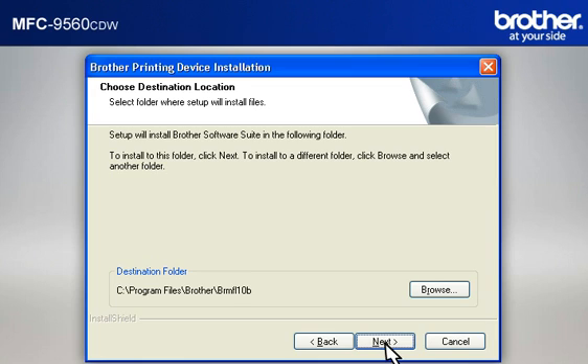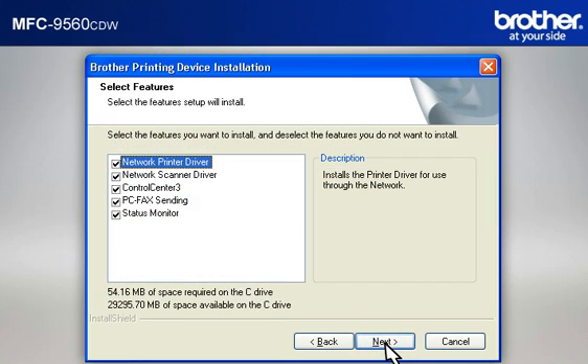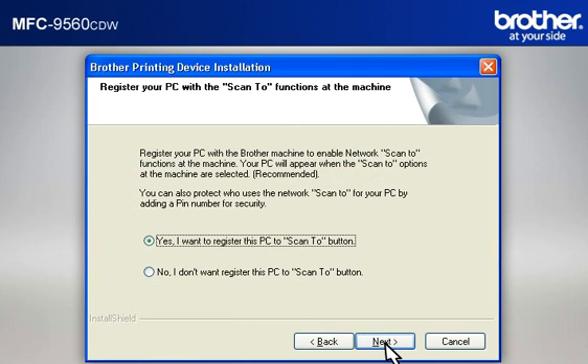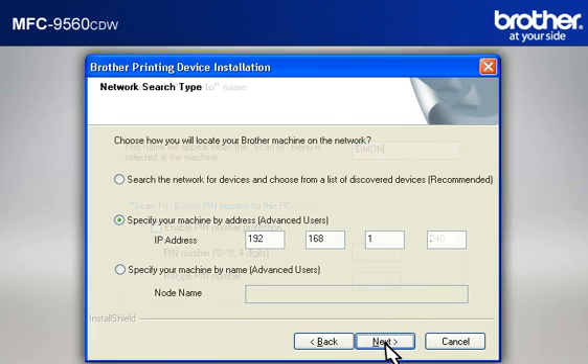At the Choose Destination Location window, click Next. At the Select Program Folder window, click Next. At the Select Features window, keep the default selections and click Next. At the Register Your PC with the Scan To Functions at the Machine window, click Next. At the Setup Network Scan To Name window, click Next to continue. At the Network Search Type window, select Specify Your Machine By Address (Advanced User), then type in the IP address that you noted in the previous step, and click Next.